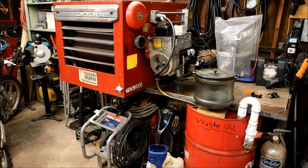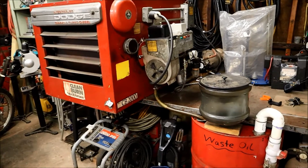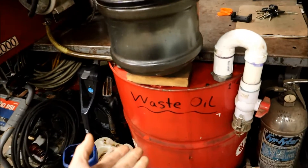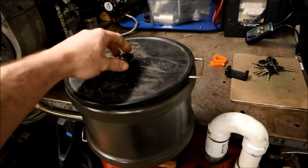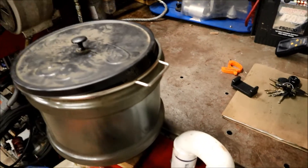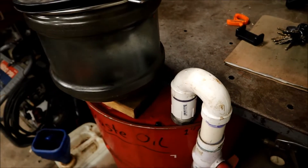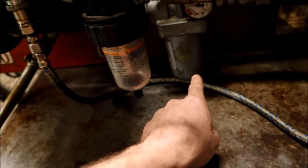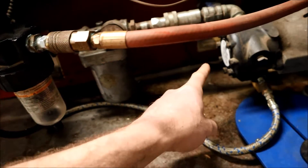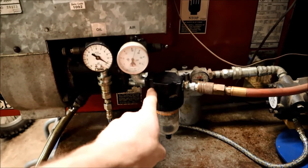This happens to be a 1992 Clean Burn CB 2000. I keep used motor oil inside this 55-gallon drum here. I pour it in through this screen to filter it out a little bit. It's got a little dipstick tube to see what the oil level is. That oil gets pulled through this line, filtered again right here, into this pump, and then into the burner gun here.